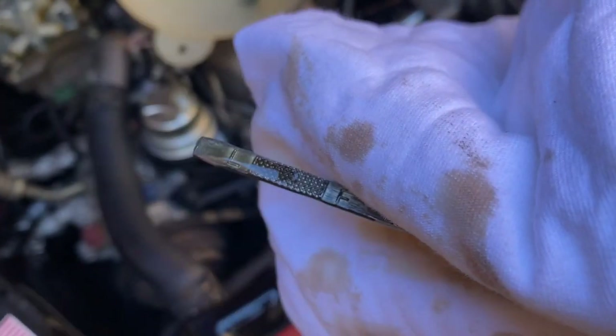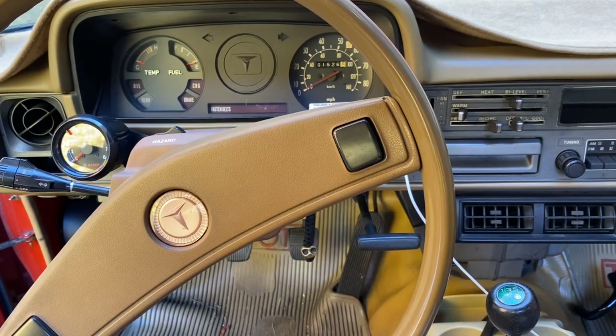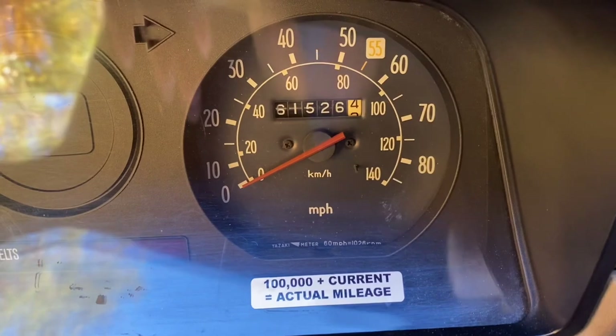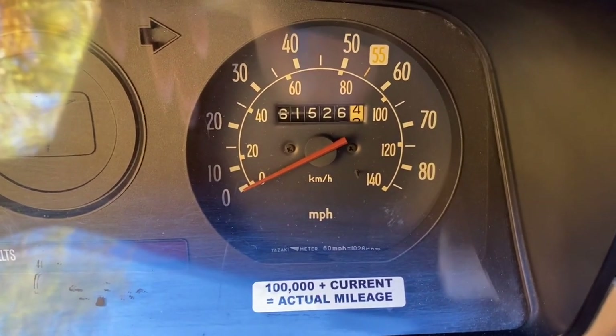For the last part of this video, I just want to make a record of how many miles I'm at when I change the oil — we're at about 161,500 miles.